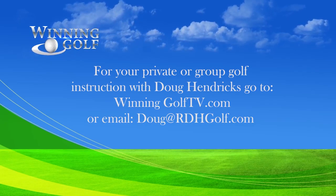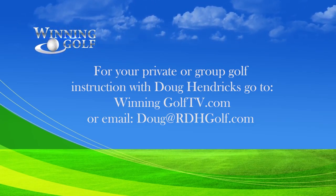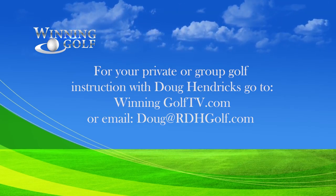For your private or group golf instruction with PGA Golf professional Doug Hendricks, go to winninggolftv.com or send an email to Doug at rdhgolf.com.